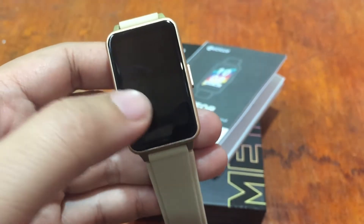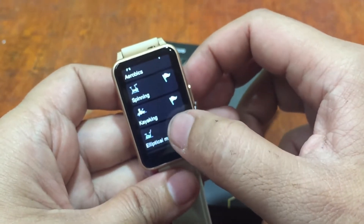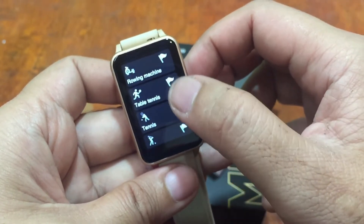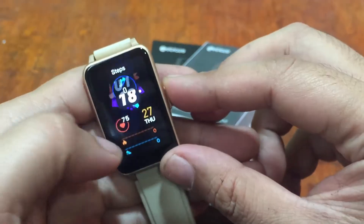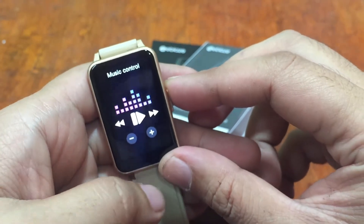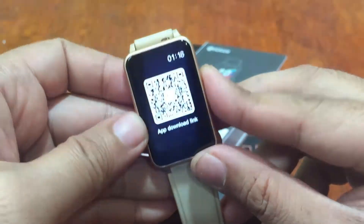We have a lot of sports functions here — walking, running, hiking, cycling, rowing machine, spinning, rope skipping, kayaking, elliptical machine, and table tennis. We also have the weather function, which will update once connected to the support app, and a message function to read messages directly on the smartwatch.